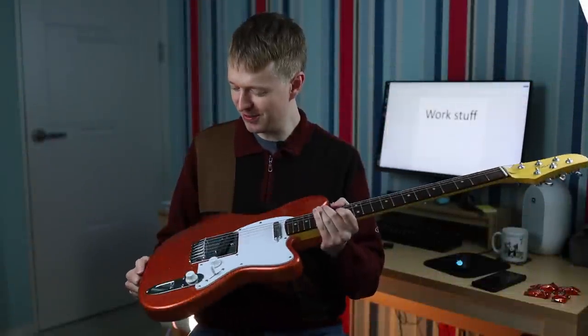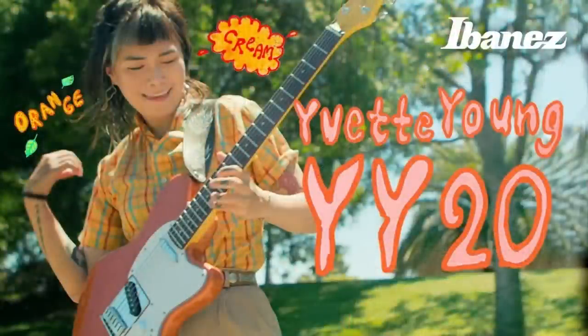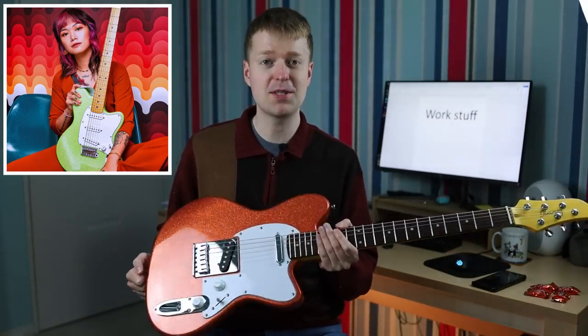Check out the glittery sparkles on this one — really cool, right? And do you remember whose model this is? This is Yvette Young. This is her second signature model, the YY20. The YY10 was a slime green color, maple neck, and a strat configuration set of pickups.